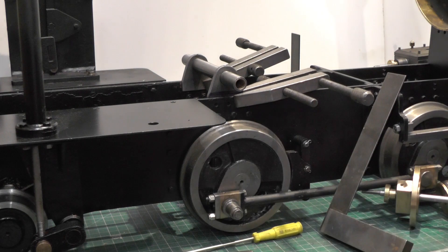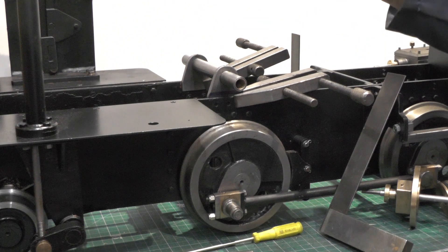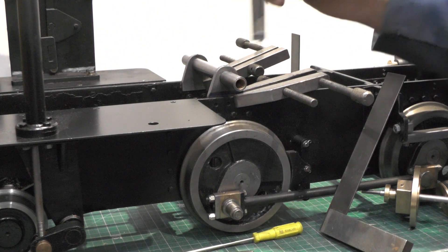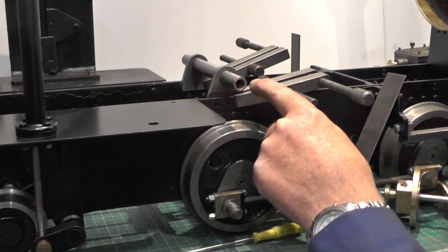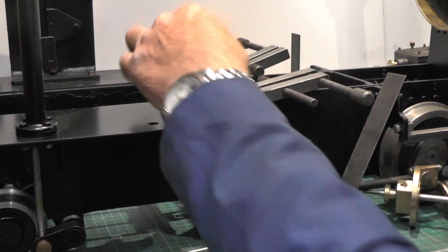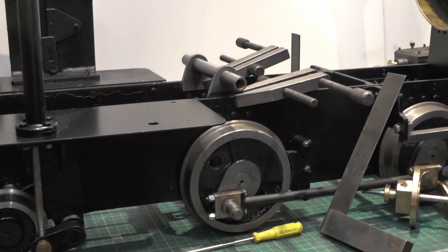I've got everything in position. I've set the height to the correct height on both sides. So I'm going to spot these two holes while the clamps are on, then I'll put another clamp on this side and spot the other hole, and then I can drill them.